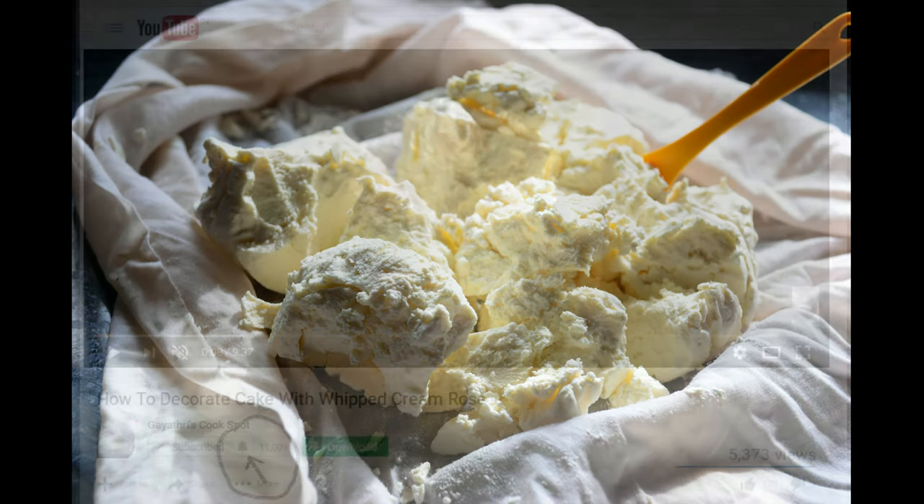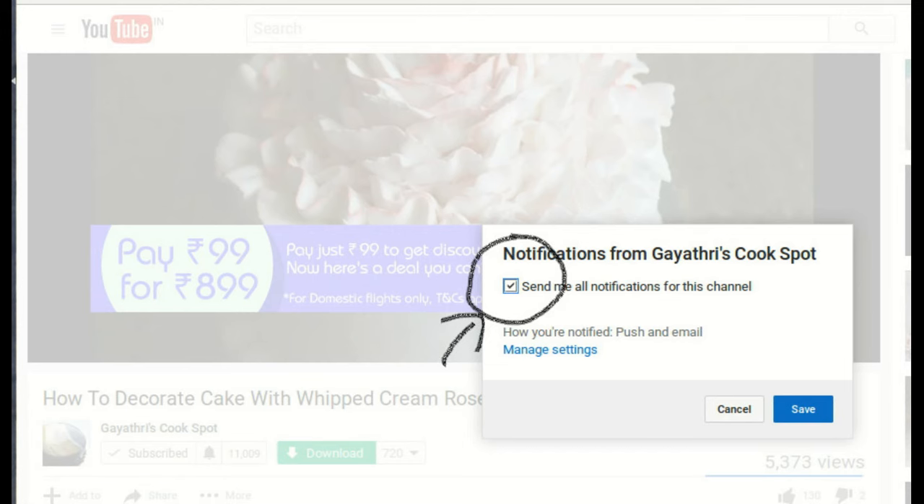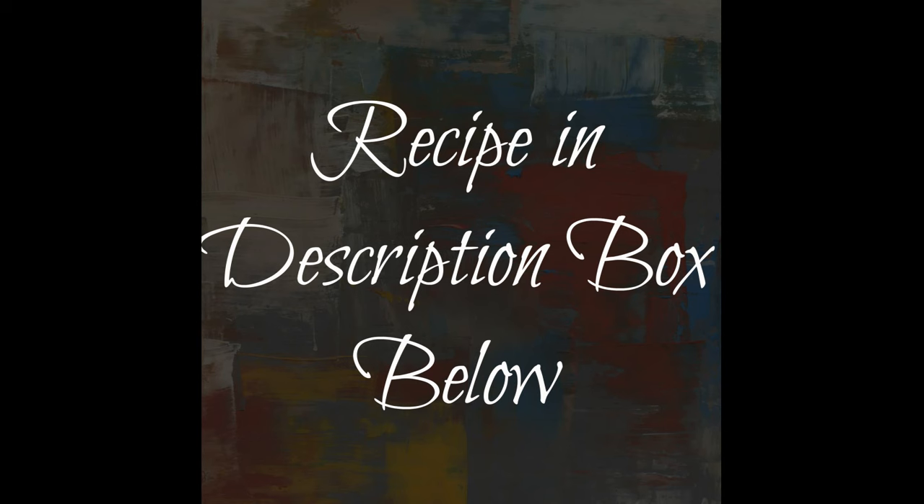To receive updates to my channel, subscribe. Once you subscribe, click on the bell icon, click on 'Send me notifications for this channel', and save it. You will receive mail notifications whenever I post a video. The recipe link is given in the description box below.